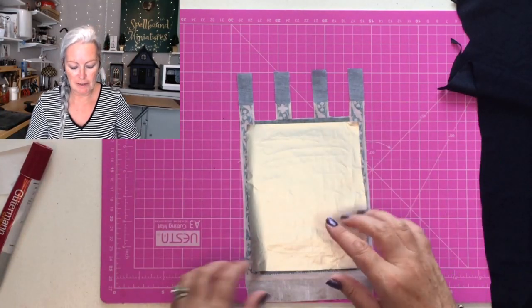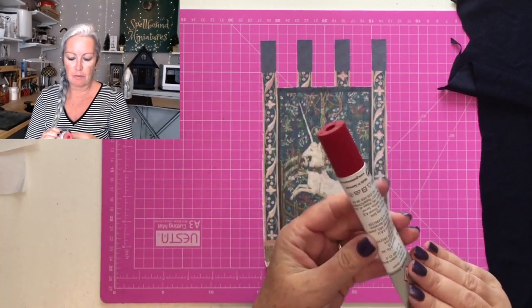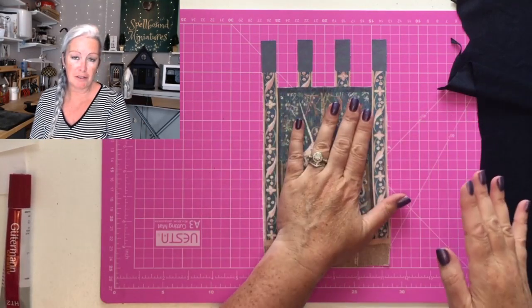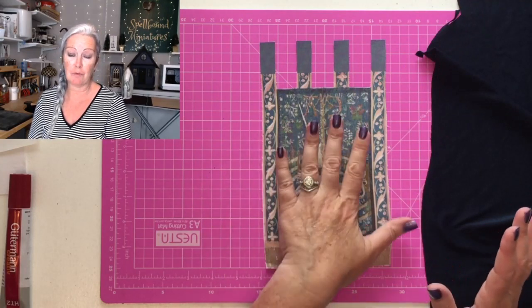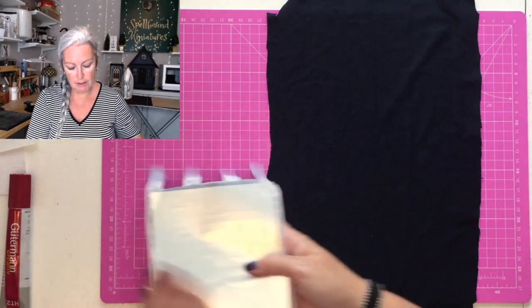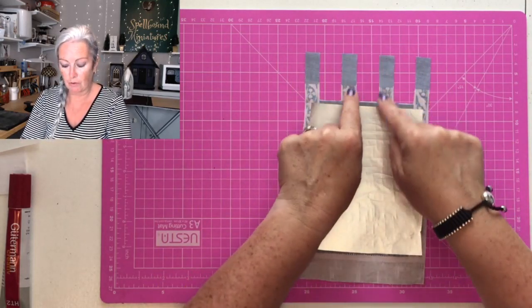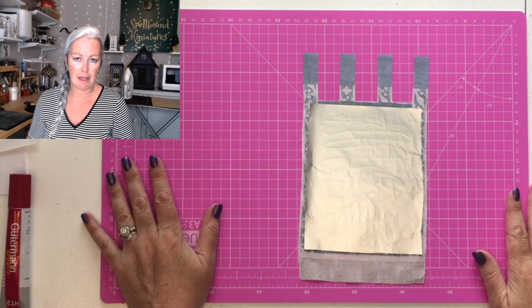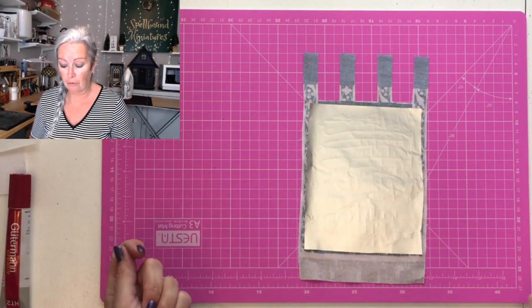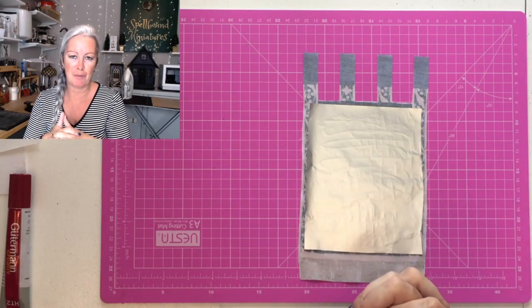I ironed it to see if the glue makes the ink run — and it was fine. This is more of a spirit-based glue so it didn't affect the ink, and I used it quite sparingly. If you're going to use something like PVA or water-based glue you would definitely want to rinse the fabric out first. Now I'm going to glue this onto the backing, putting the glue specifically down the edges and on the tabs so that when I cut the material it doesn't fray. I'm using a silicone sheet underneath so the glue will peel off rather than stick to my work surface.